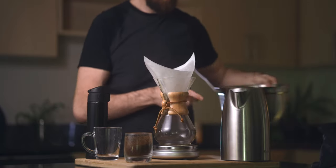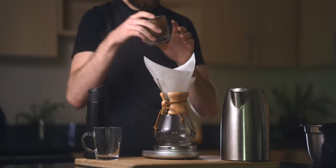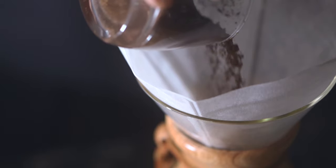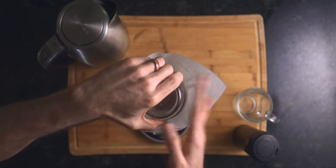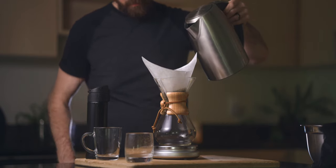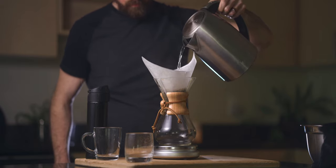Place your coffee grounds directly in the center of the filter. You'll need a scale to brew properly with the Chemex, but you won't need to break the bank — the one I'm using here was a budget Amazon scale that I picked up many years ago and works perfectly. After you zero out your scale, you're ready to begin.